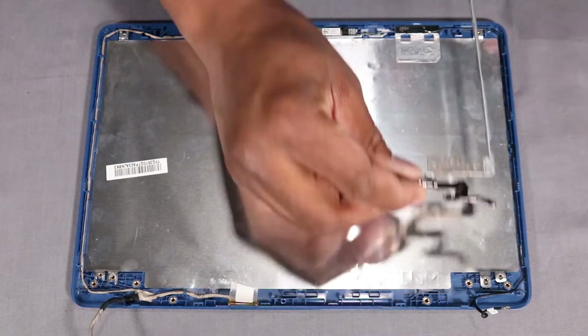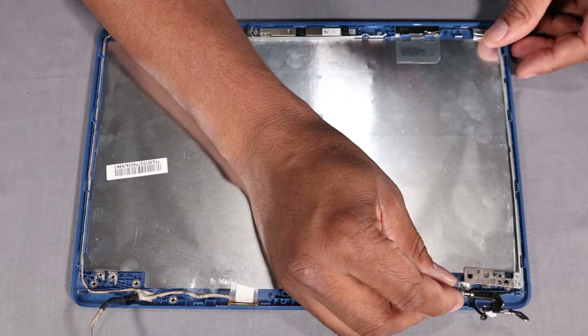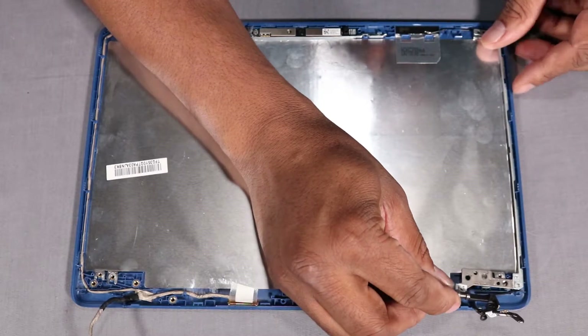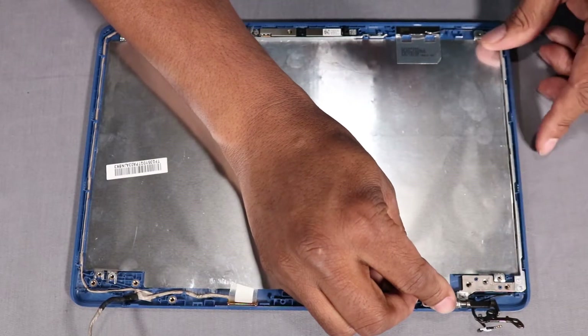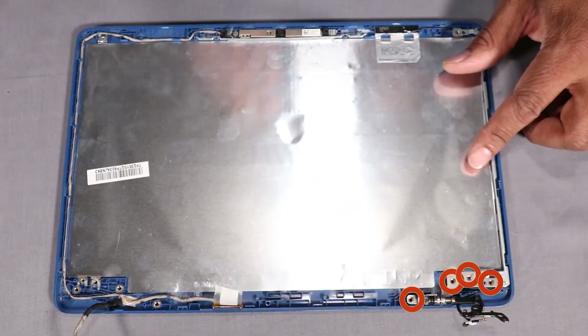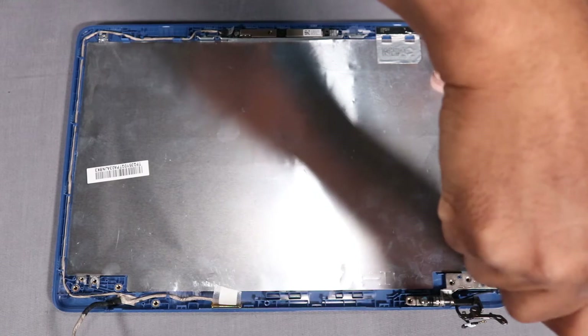Replacement: Place the right display panel hinge onto the alignment pins on the display enclosure. Ensure the right display panel hinge is under the retention tab on the display enclosure. Replace the four 3 mm P1 Phillips-head screws that secure the right display panel hinge to the display enclosure.